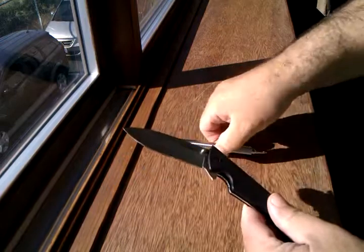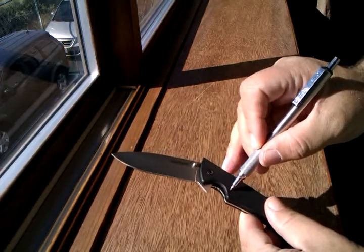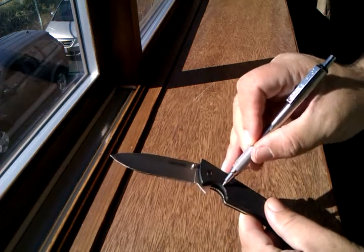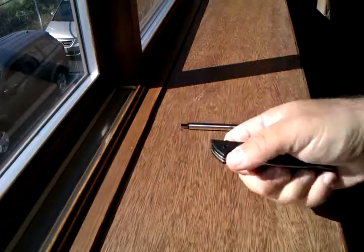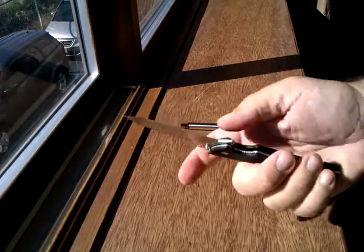Another thing I'll probably do is bring this G10 here on this side back a ways, take this corner off a little bit, and take it down in this direction so that I can engage the thumb stud a little bit better, and also so that I can engage the liner lock a little bit better.